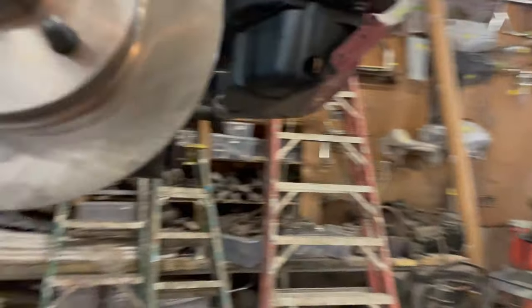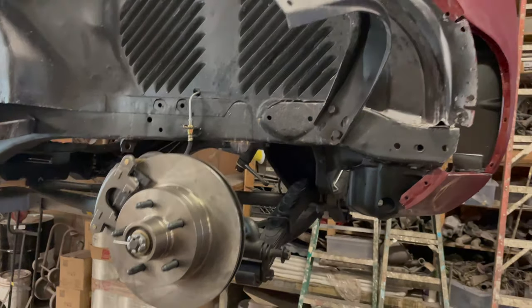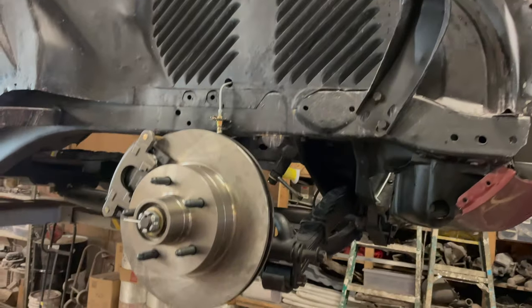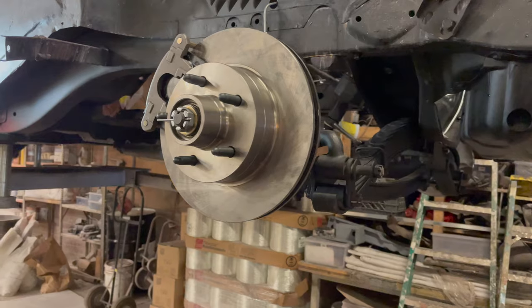This car is going to have its own hubcaps — totally unique to this car. They'll be identified as V12. A V12 hubcap — that's correct. Very cool. Spider hubcap — don't ask.